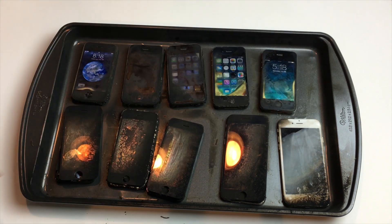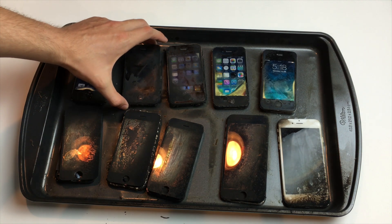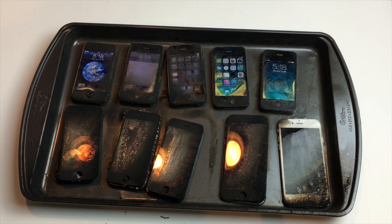All the phones on the top ended up surviving. It's still a crazy test, guys.